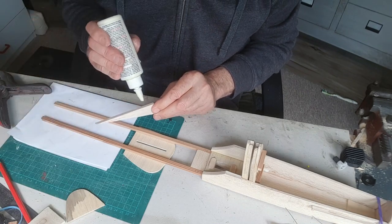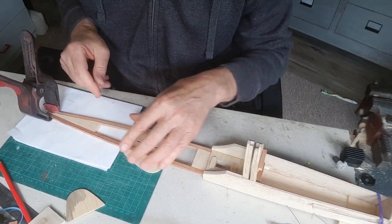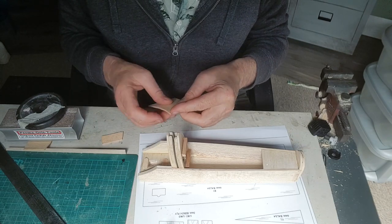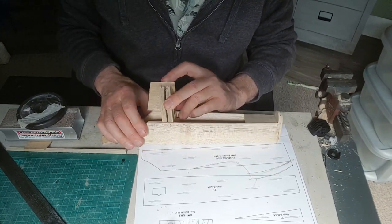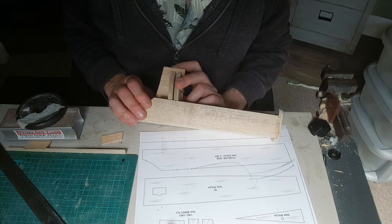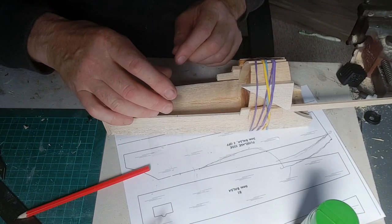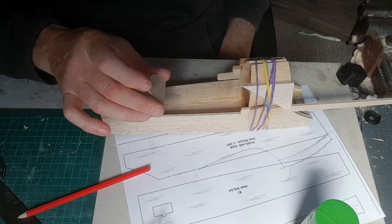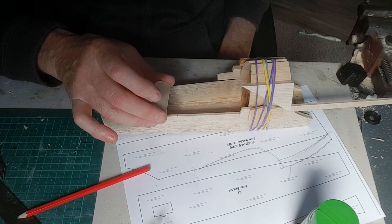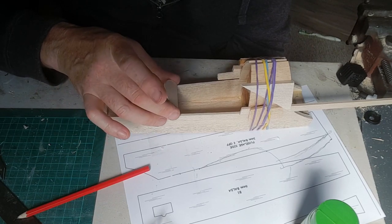I've just steamed a piece of wood to go around there like that — I'll glue that on and then trim it to shape once the glue has set. This part I'm making isn't part of the plan or the design. Ian from Ian's RC Exploits commented in the part one video that he liked the way I was always altering the plans. Well, I don't think there's a modeler out there who hasn't actually altered the plans to his own liking.